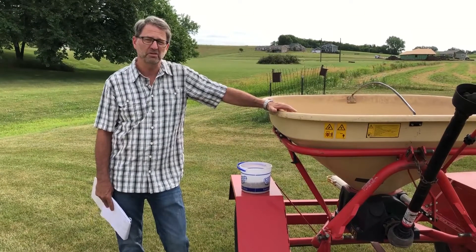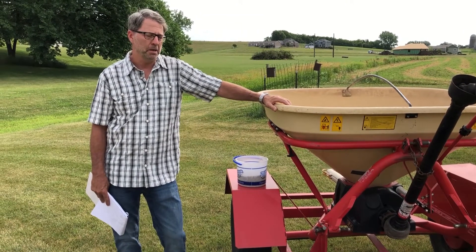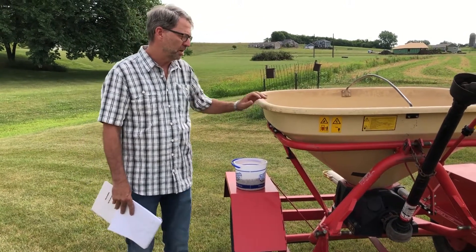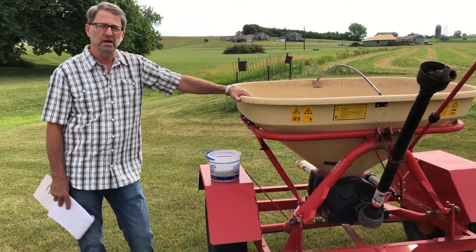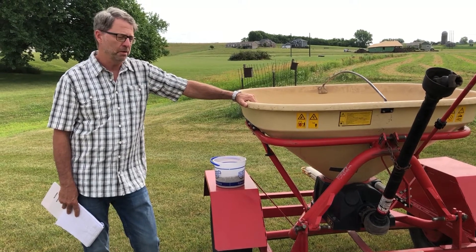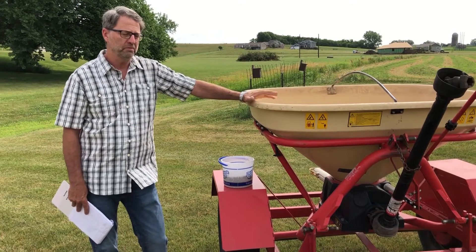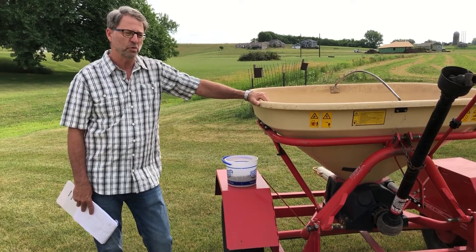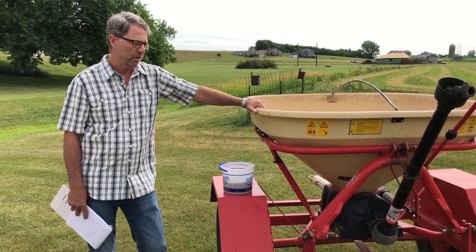Hello, we're sitting here at the USDA Service Center in Guthrie Center. This is a Bicon seeder, a broadcaster, that the Soil and Water Conservation District here owns. The districts across Iowa have really done a nice job of having some different equipment around for landowners to use when we get into these seedings and these kind of projects.